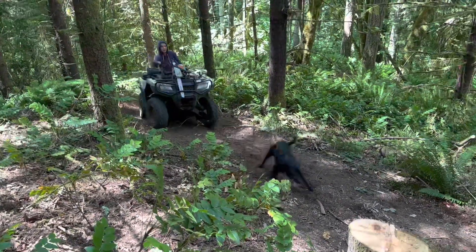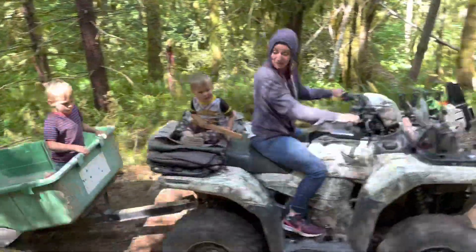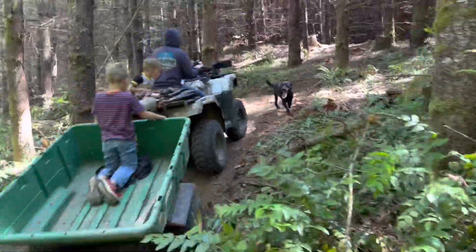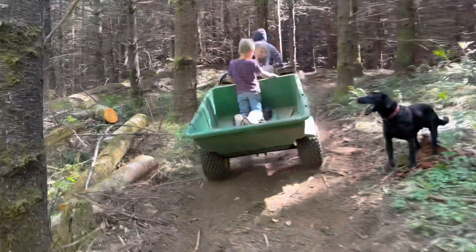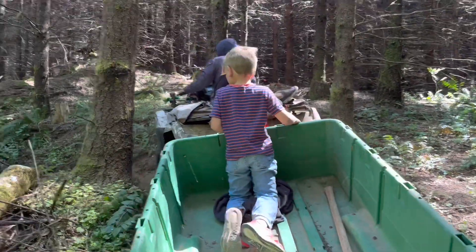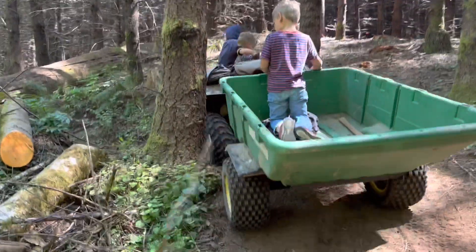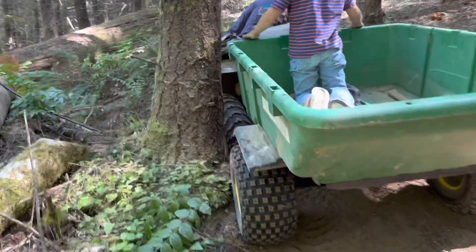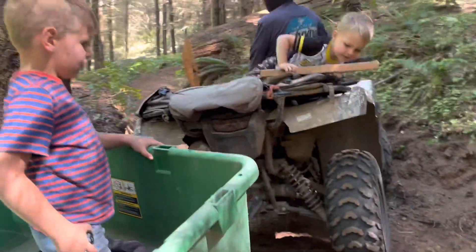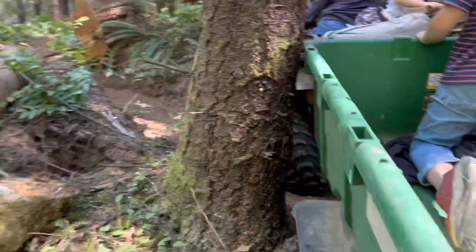We're so excited about getting this cedar, and the boys love this. Keep going, you're good. Hold on, this is great footage — no, you're okay. Keep turning, it'll turn — we're gonna bounce this trailer right off. Here we go.